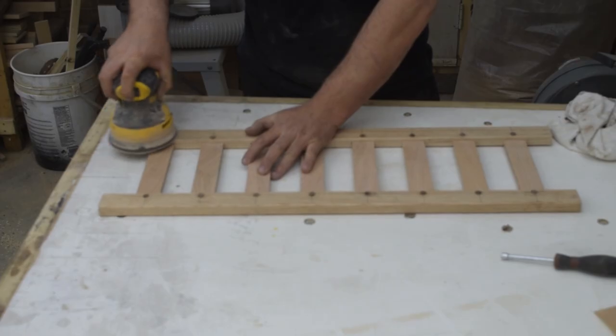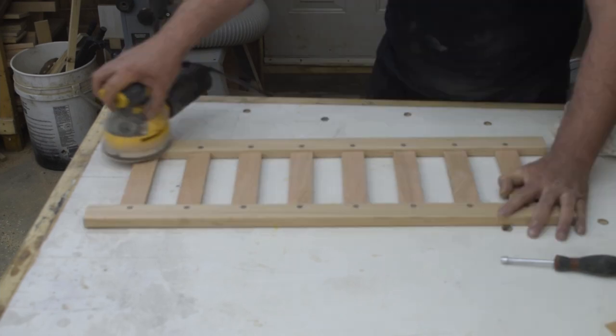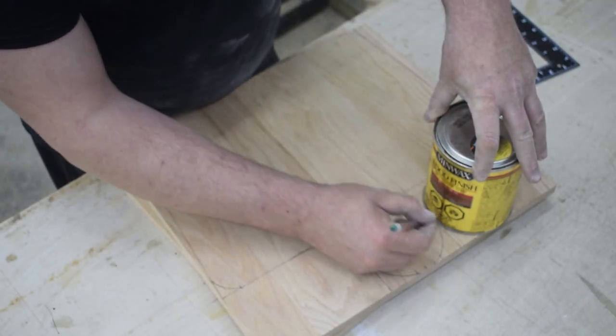After the glue is cured, I flush all the dowel pins with the rails using the sander. And now that the sides are completed, I can move on to building the ends. I lay out my design using straight edges and some rounded edges I have laying around the shop.